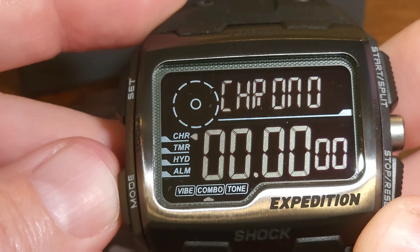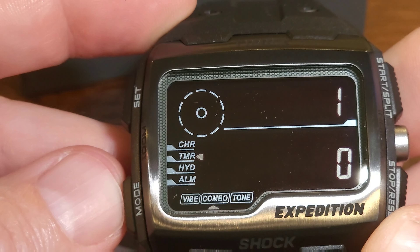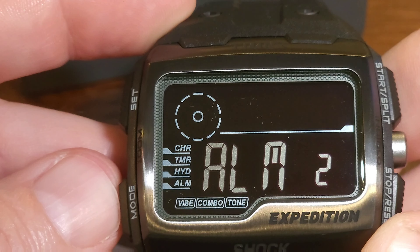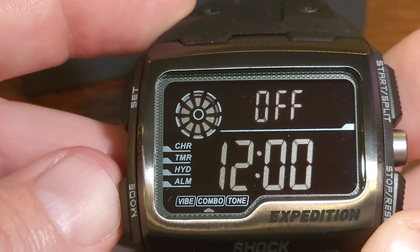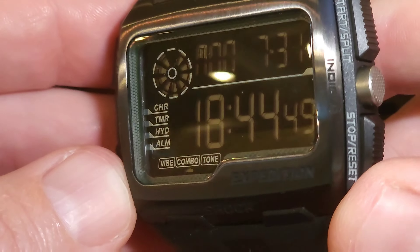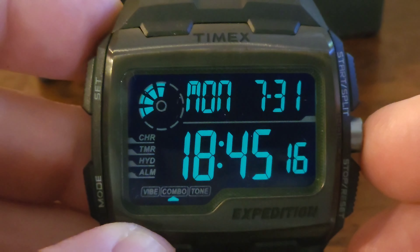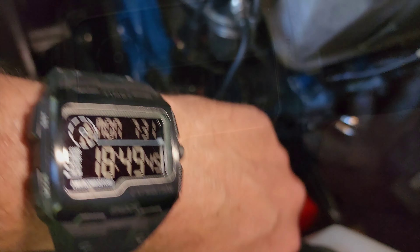It does have a chronograph, a timer, a hydration alarm to remind you when to drink, and not one, not two, but three alarms. I think it's also got an hourly chime and vibration. It's worth pointing out this is water resistant to 100 meters, so that's good for hopping in the pool and the shower. It also has the Indiglo backlit display, like all the other Timexes.